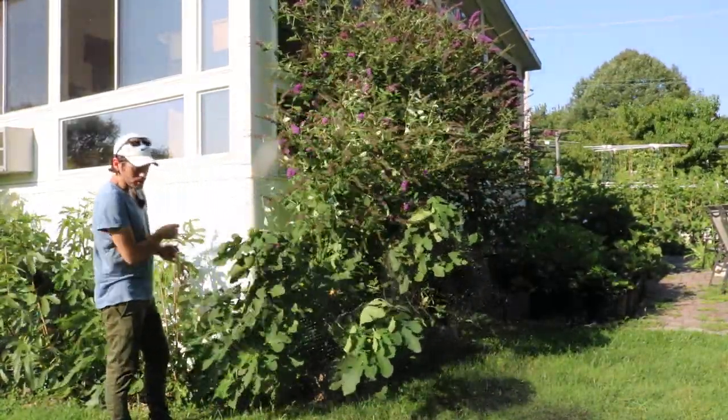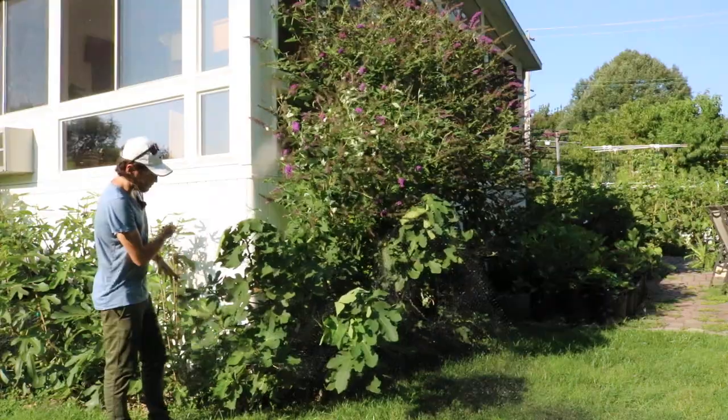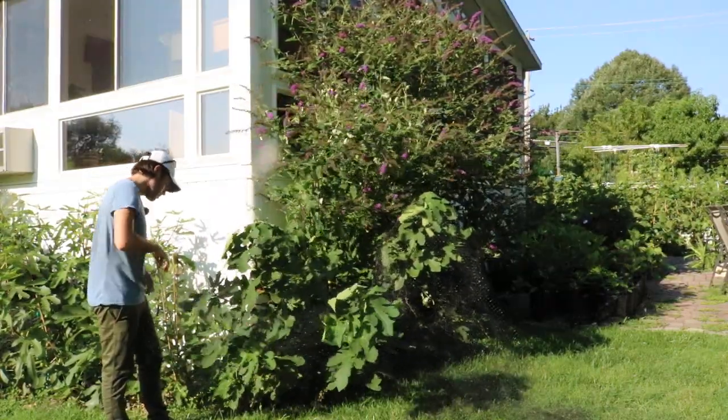The low tunnel situation — I'll update you guys on that as well. So we have to go through all of that and talk about the low tunnels.